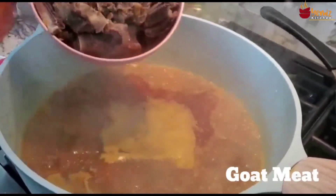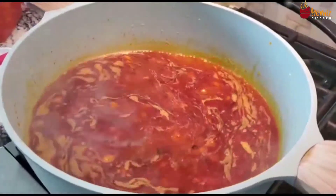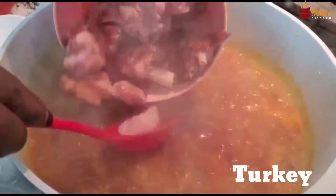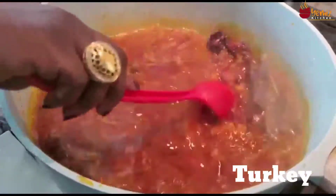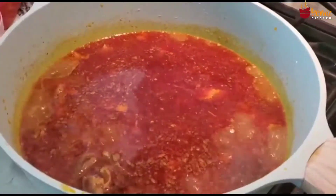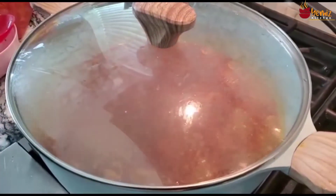Adding my palm oil. Here is my goat meat, and here is my turkey that has been cut into small pieces.